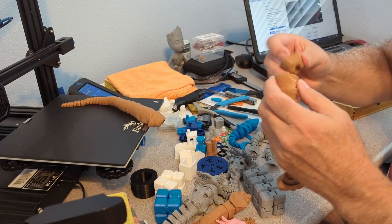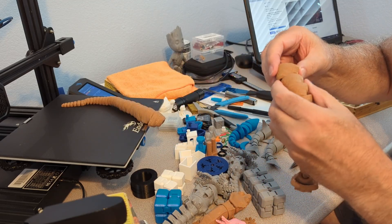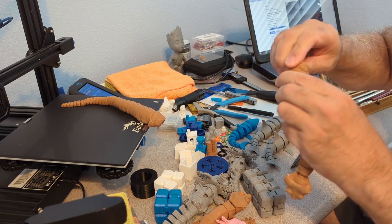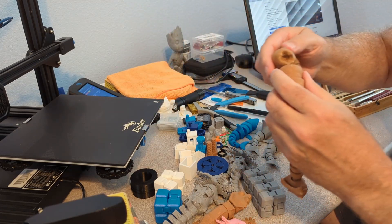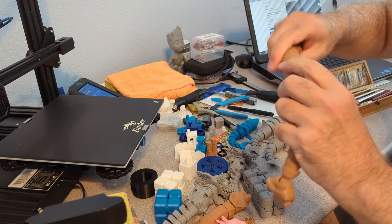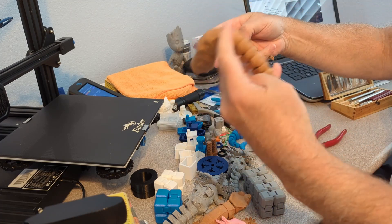Put in the extra piece — I was just curious how the extra piece would work. You can make it longer here or shorter.